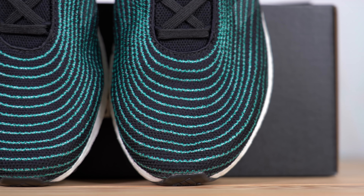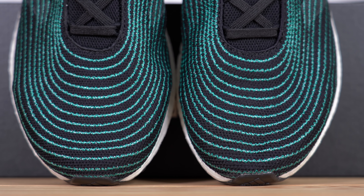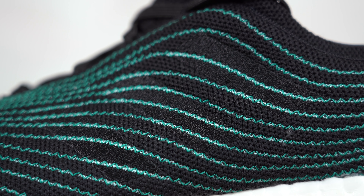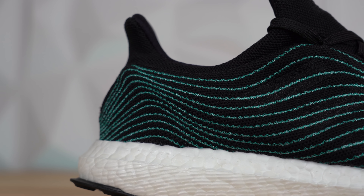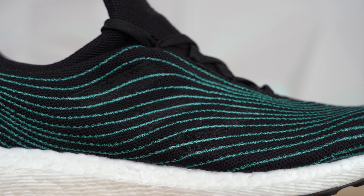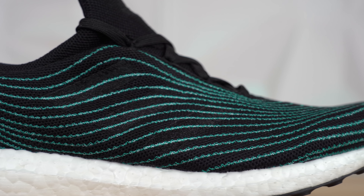Getting into the actual materials of the sneaker itself, the upper of this shoe is covered in these thin green lines. If you look closely, you'll see that that's actually a stitching detail that's been used on every pair of Adidas Parley sneakers to date. Aesthetically, what I love about this detail is how it sort of mimics the waves in the ocean, and I think this is the main area where the recycled plastic is used. The black knit that covers the majority of the rest of the upper, I think, is just standard yarn knit.